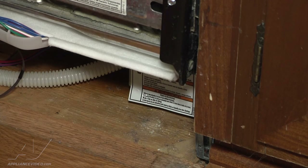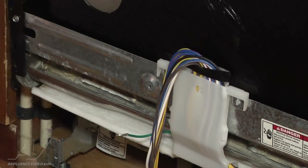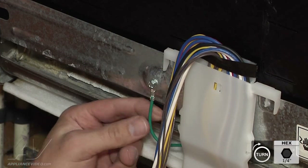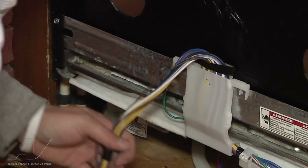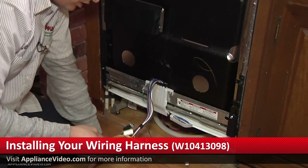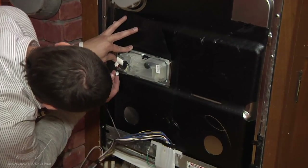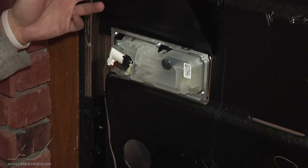After this, you have another ground wire that was removed earlier — that can go back on also. This particular one is actually a quarter inch. Make sure it's on there nice and tight. After this, we're going to move on to reinstalling the top part of the harness, which goes to your control board, main console, and also your dispenser. For the dispenser, simply lift up the flat — you have a little red casing that the brown wire goes into. Make sure it locks in place nice and tight.